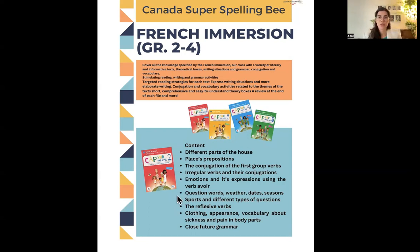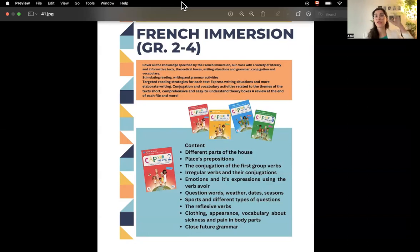We'll cover all the question words for making questions — what, which, who — then weather, dates, seasons, sports, different types of questions, and reflexive verbs, which is another type of verb used in French that's different from English. We'll also cover clothing, appearance, vocabulary about sickness and body parts — for instance, how to say 'I have a headache' or 'I have a sore throat.' Along with present tense, we'll cover near-future grammar to talk about what you'll do next week or next year.